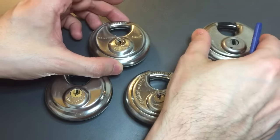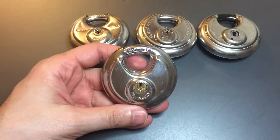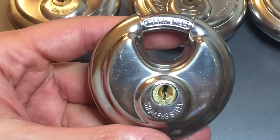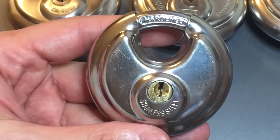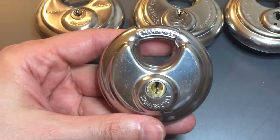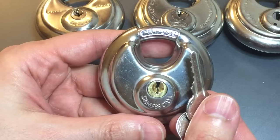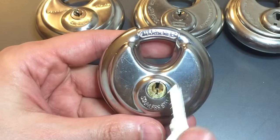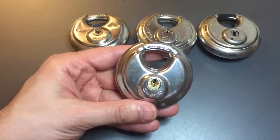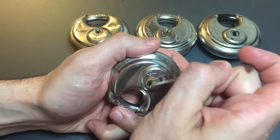We're going to start with the absolute worst, and that's this one right here. This is just one example of a whole bunch of these locks that come from China — this particular one came from Harbor Freight. If you look at the key you can see it has pretty awful bitting. It's a five-pin key but the lock is only four pins. Needless to say, it picks open really, really easily.